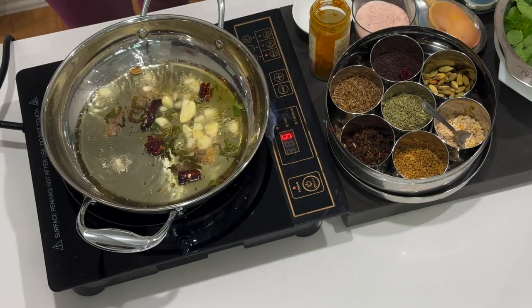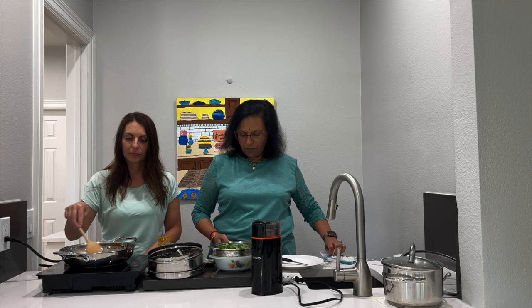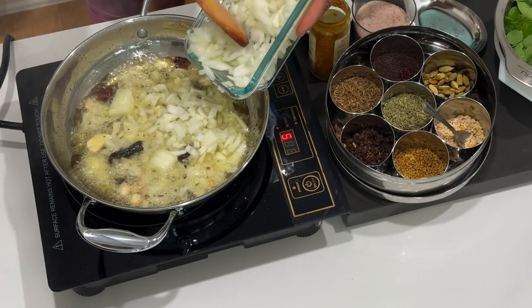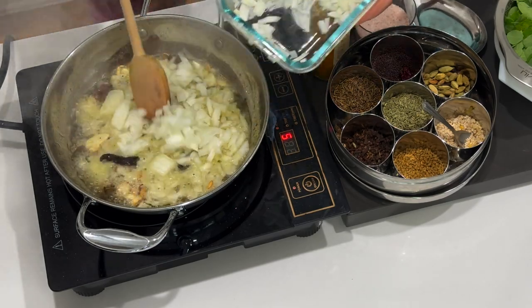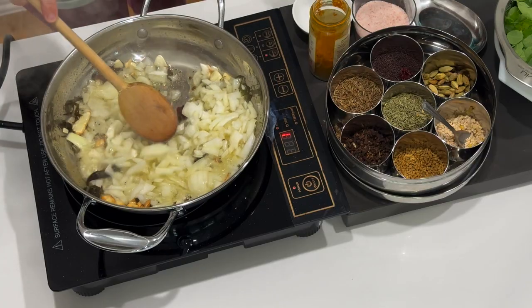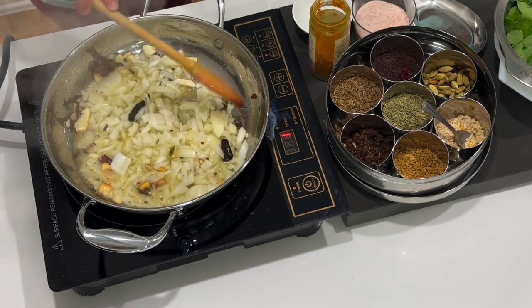I like having extra onion, so I'm going to be adding about half of this - one large onion. This is an induction stove, so it just works really fast. I'm going to use half, which may be about half a pound.